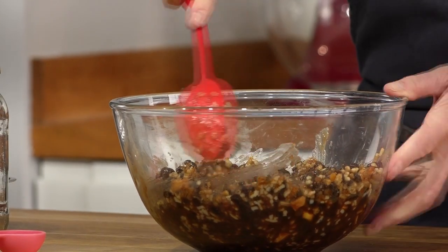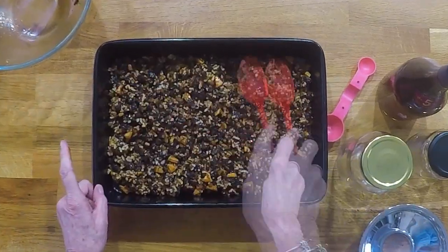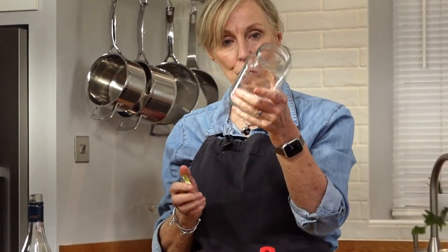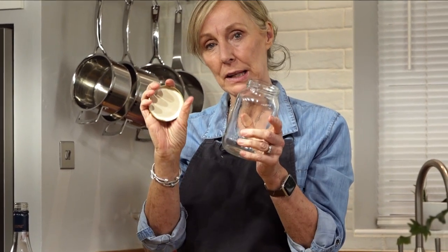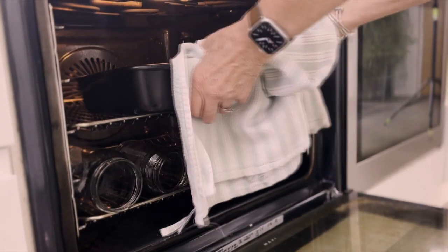As it's been standing overnight, this is now ready to go into the oven. Don't forget to sterilize your jar and lid separately — just pop them into the oven 30 minutes before the end of cooking time.